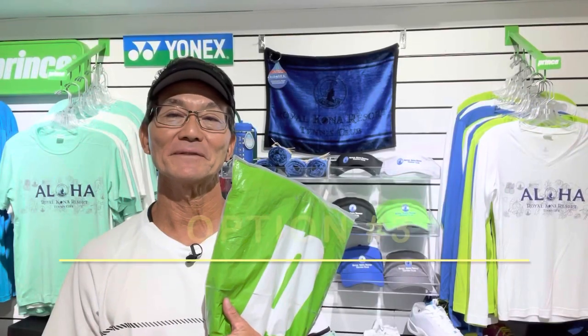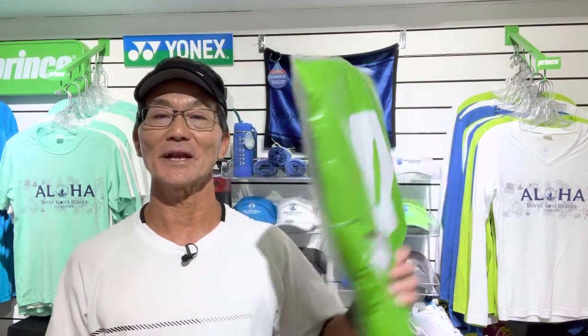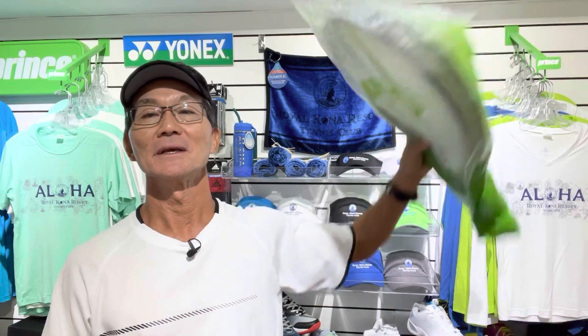Option number three: if you're traveling really light and all you have is your bubble-wrapped rackets, just put them in the overhead compartment and you're good to go. I hope these tips are helpful — thanks for watching, play with Aloha, and let your strings play.